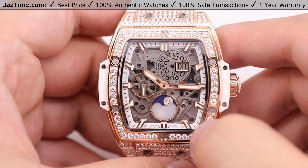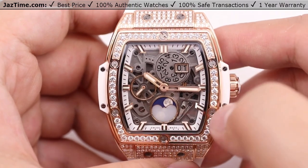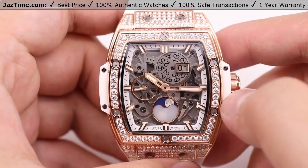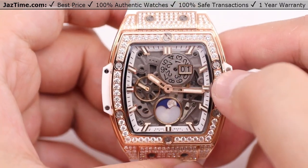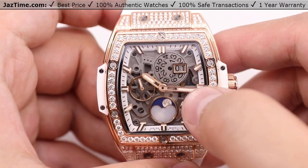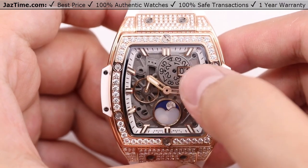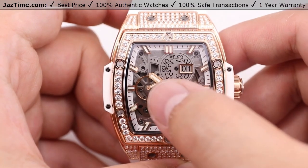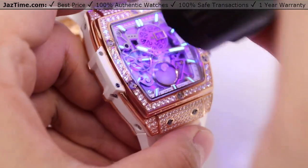Besides that, we have index hour markers at the very outer edge of the dial — not too long so as not to block the main attraction of the skeletonized face. It is landmarked at the 12 o'clock position with two additional indices, making it easier to read. The hands are skeletonized towards the center so as not to block small sections such as the moon phase and date window. All the hour markers, the hour and minute hand, along with the second hand, are all luminous filled. This watch glows in the dark for up to eight hours.